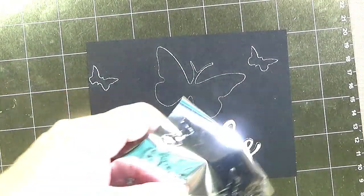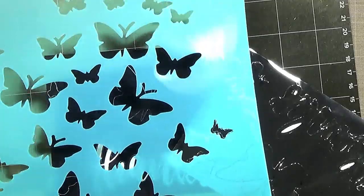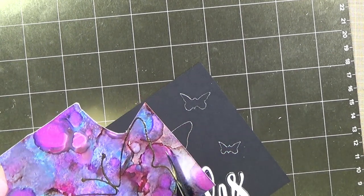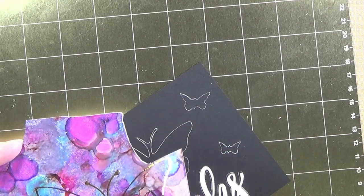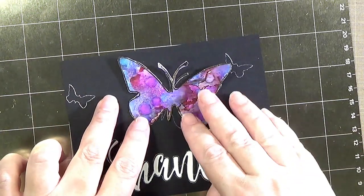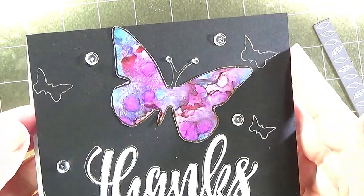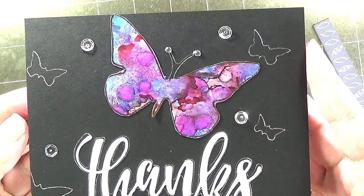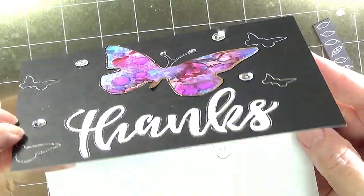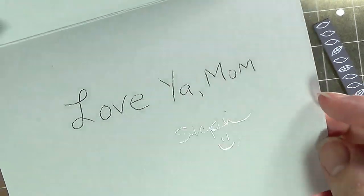We need one more because design elements need odd numbers. So here we have a cute card created with the We Are Memory Keepers foil quill freestyle pens, a couple of stencils and die cuts, and handwriting on the inside, complete with a very shiny foil quilled inside.